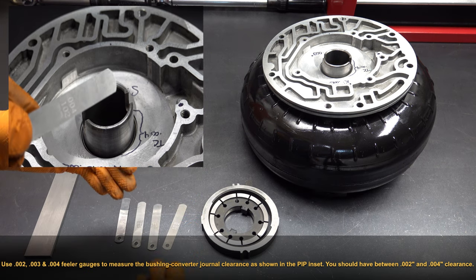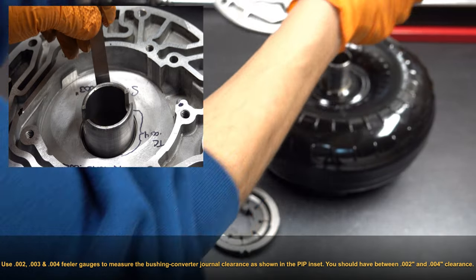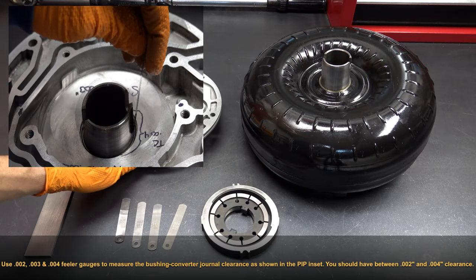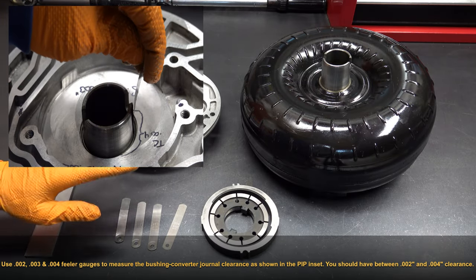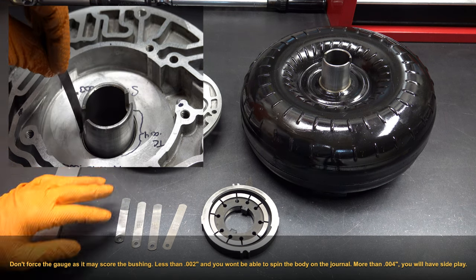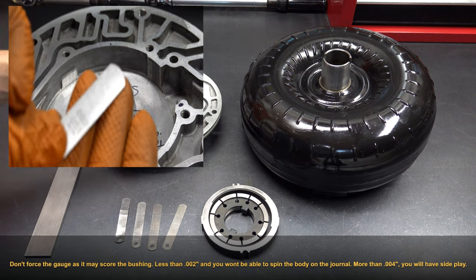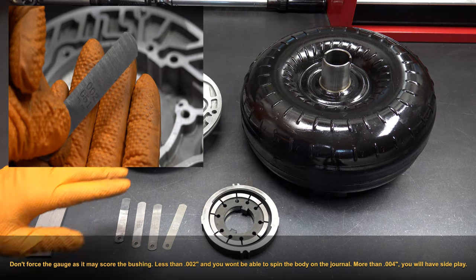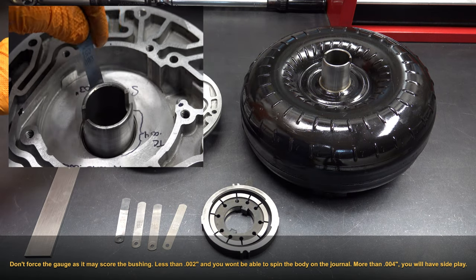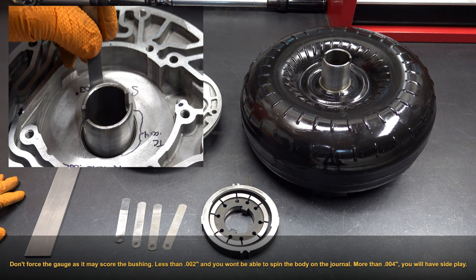If you can feel side play, then you've got more than 4 thousandths clearance. So if that's the only kind of testing you do, that should be fine. We'll go through the process with the feeler gauges and all that. But from the point of view of this bushing and this journal, if you test fit it and it behaves the way that this one just did, then you're good to go.